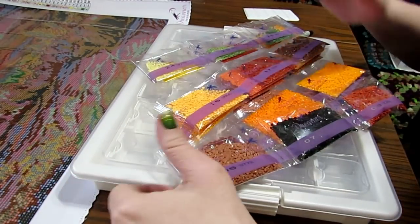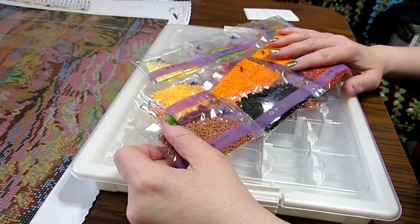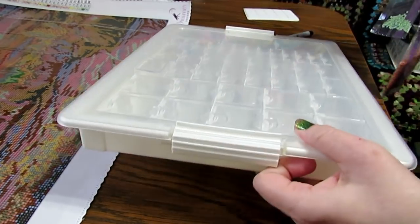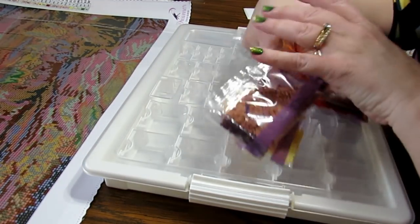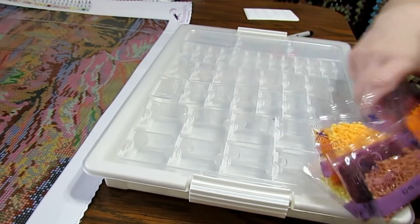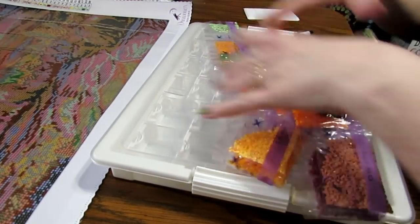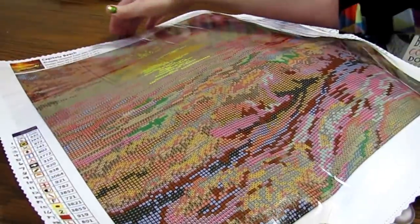Hey there! This is Grace of GVMaltese — are you ready to diamond paint? Let's do the first thing to get started. After we've checked all of our drills and confirmed we have them all, I'm going to kit this up. This is the system I've chosen today: the Elizabeth Ward storage system. I'll put a link below where I purchased it on Amazon.